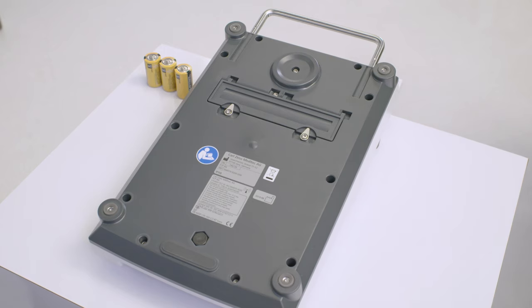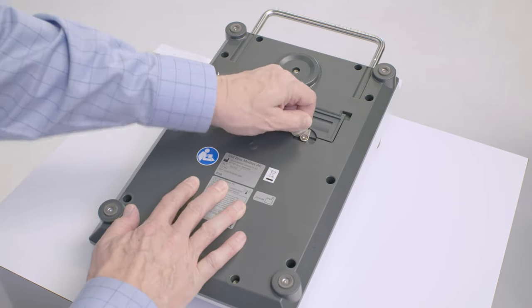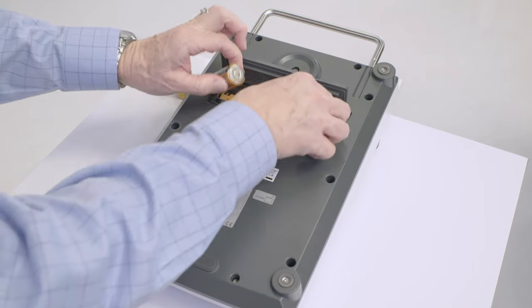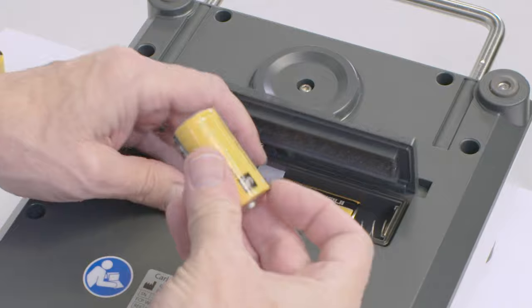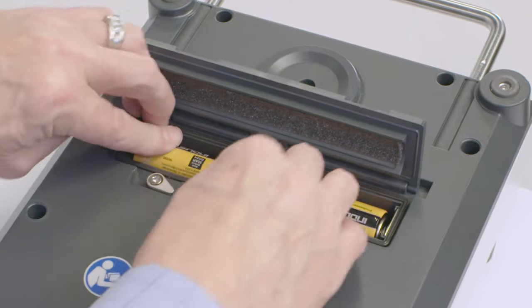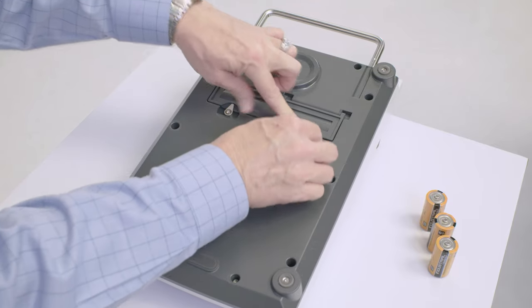To replace batteries, turn the foot control panel over and then turn the two locks on the battery compartment from their 12 o'clock positions to 3 o'clock. Open the cover of the battery compartment and remove the batteries. Follow the polarity shown on the bottom of the compartment and insert three new C-type alkaline batteries. Do not use rechargeable batteries. Replace the compartment cover and turn the locks back to their 12 o'clock positions.